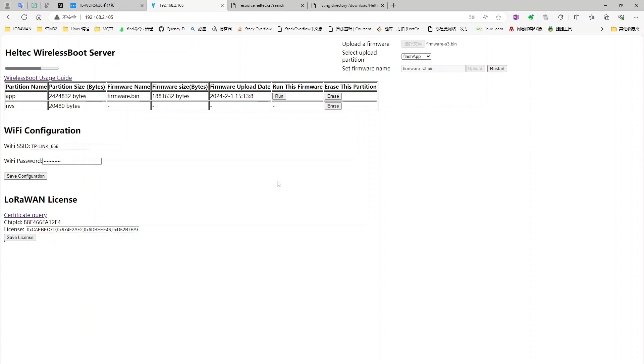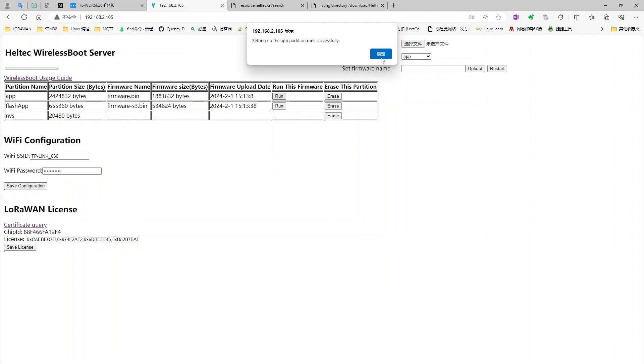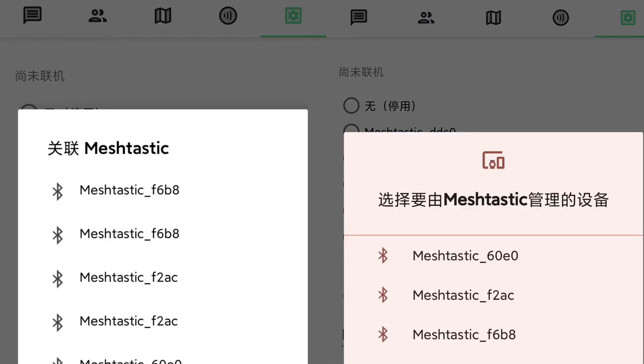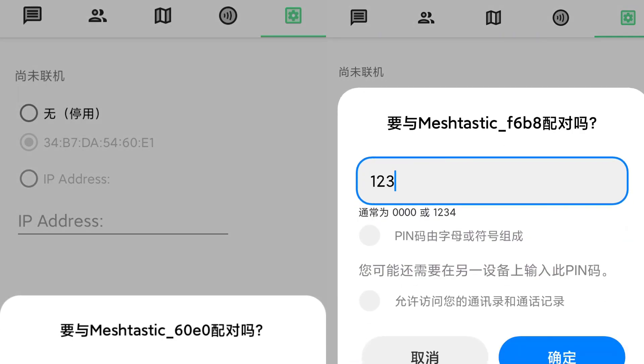This will enable firmware upgrades via Bluetooth. After refreshing the configuration page, click run in the app partition to reboot the device — the program will run from the device by default going forward. Here, we set up two Meshtastic devices to conduct a communication test between two cell phones. Connect each Bluetooth device to its corresponding device, and make sure to set the working frequency band for each device accordingly.